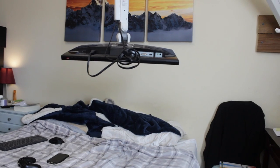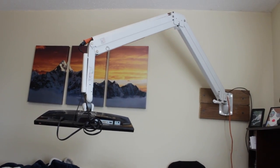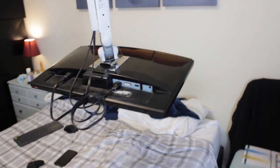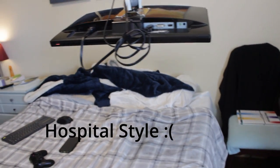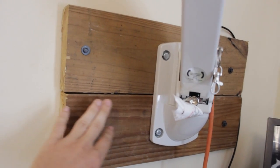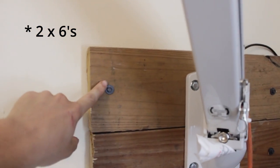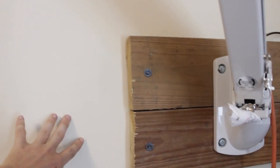Let me give you a closer look at this bed setup. All of this works basically because of this massive hospital-style arm I have here. It's not very pretty, but this is how I have it mounted to the wall — the monitor arm is mounted onto these two-by-fours, and those two-by-fours are mounted into the studs in my wall.